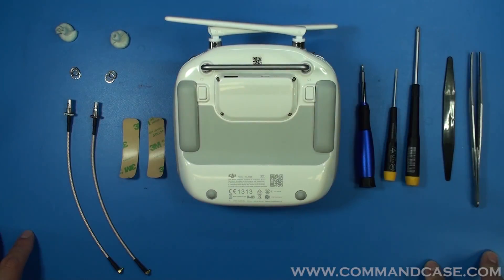Hello everybody, this is James from Titan Drones Inc. I'm going to show you how to mod your controller to be able to work with the command case.